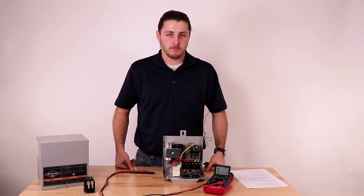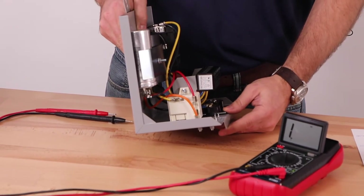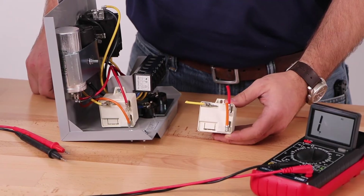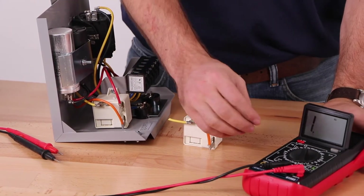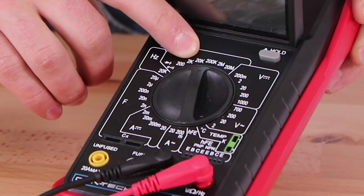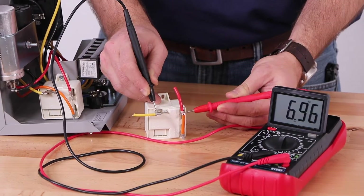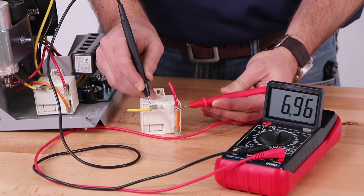We will now test the relay coil. Disconnect the lead from terminal 5 on the relay. Terminal 5 in this case is specific to a certain AY McDonald control box — refer to the wiring diagram for your control box to confirm which lead to remove in order to isolate the relay coil. For the purposes of this video we have removed the relay from the control box, but this is not necessary in most situations. Set your multimeter to the resistance times 20,000 setting — note that your multimeter might have slightly different settings. Place one multimeter lead on terminal 5 and the other on terminal 2. The multimeter should indicate between 4,500 and 7,000 ohms depending on the model of control box. After seeing this reading we can confirm that this component is functioning correctly.